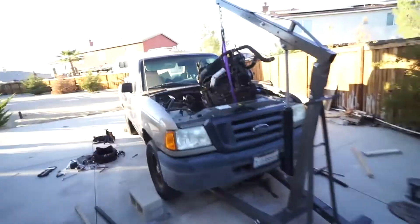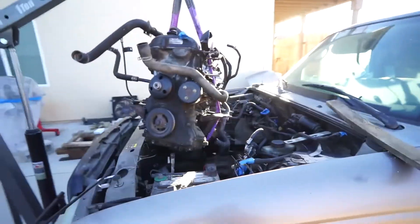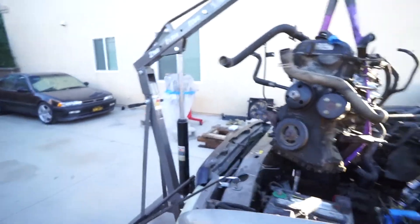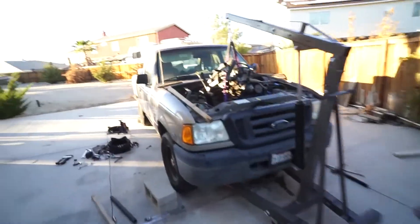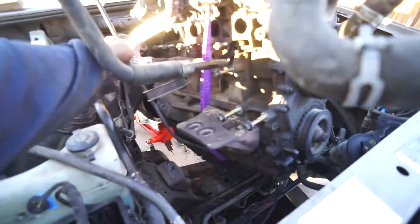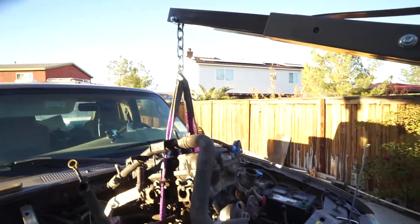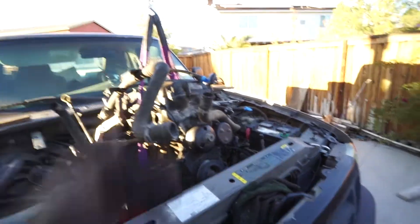Run into a slight problem — this is as high as the cherry picker goes. The engine's out, but it's just not able to clear the front. I could lower the truck somehow, but I don't think I have much of a choice. I'm going to lower it back down, set it back on the engine mounts, then lengthen the cherry picker arm and hopefully that's long enough to get the engine out.